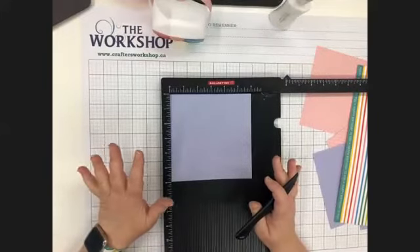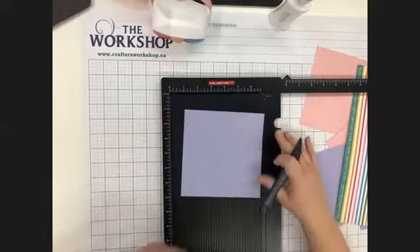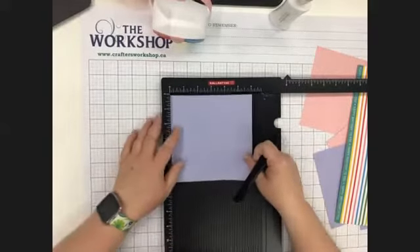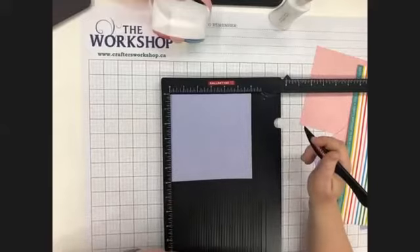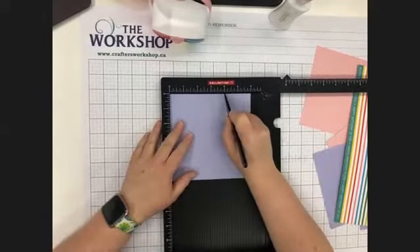We're scoring at two and at four — so at the two inch mark and at the four inch mark.